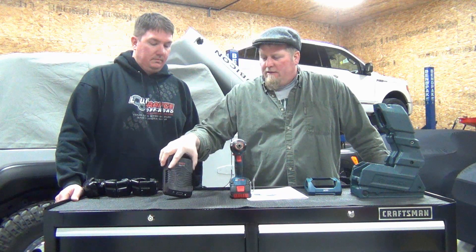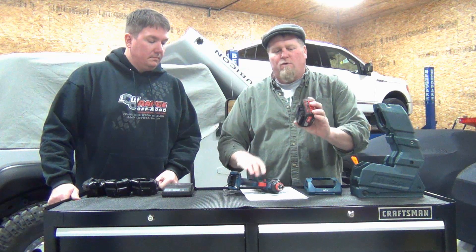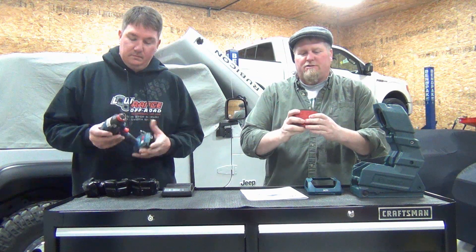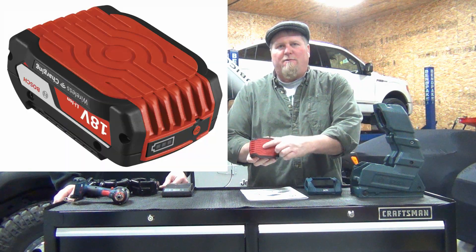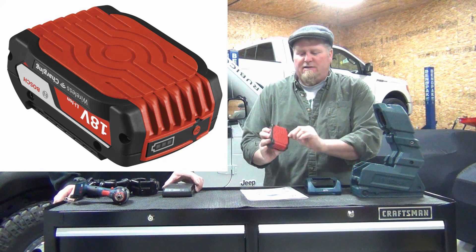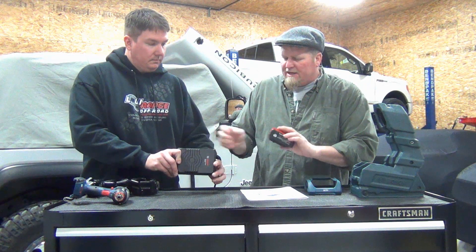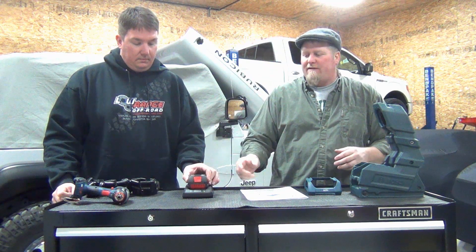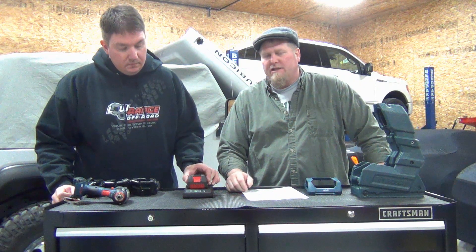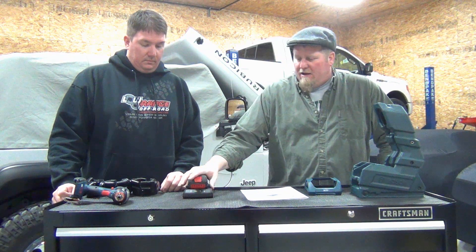We have a charging unit here that alternates a magnetic field. This will only work with the special wireless — they're calling them wireless charging batteries. You can tell it says 'inductive' on the bottom. This base basically has a copper coil in it, and when you set the battery on top of the charger, it's going to change the magnetic field and inductively charge it. This technology has been around for a while — they've been doing it with cell phones, and now they've taken it to power tools.